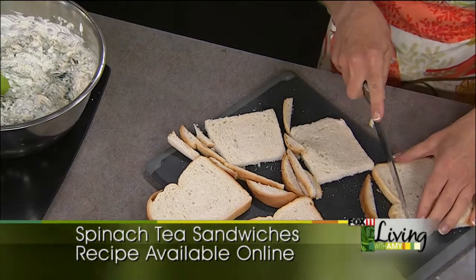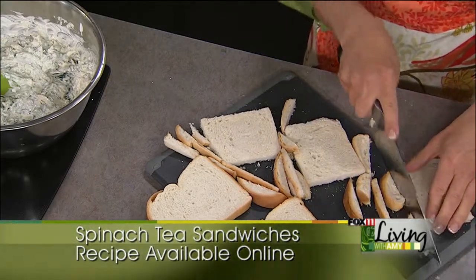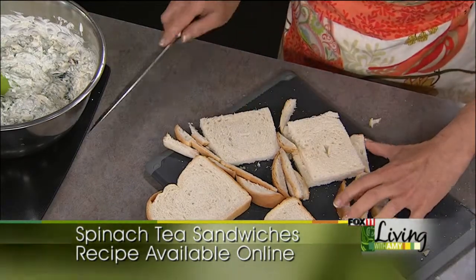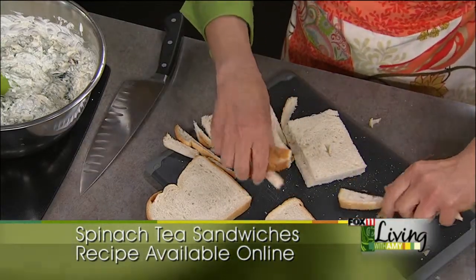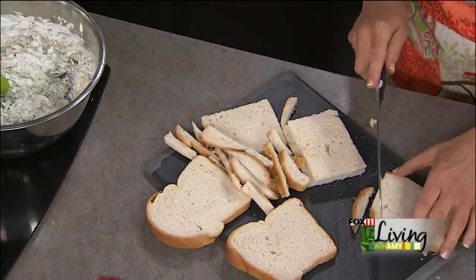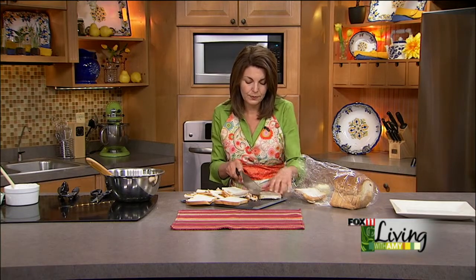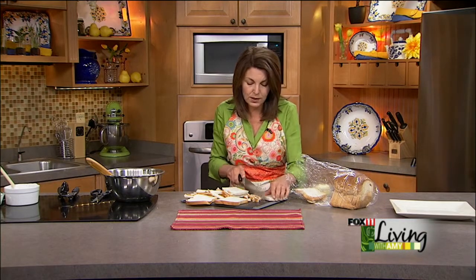You can take those crusts — you don't need to throw them out. You can throw them in a Ziploc bag and then in your food processor, or put them in the freezer. They're great for meatloaves or as a breadcrumb topping on your casserole. It's a way to make homemade breadcrumbs, really.